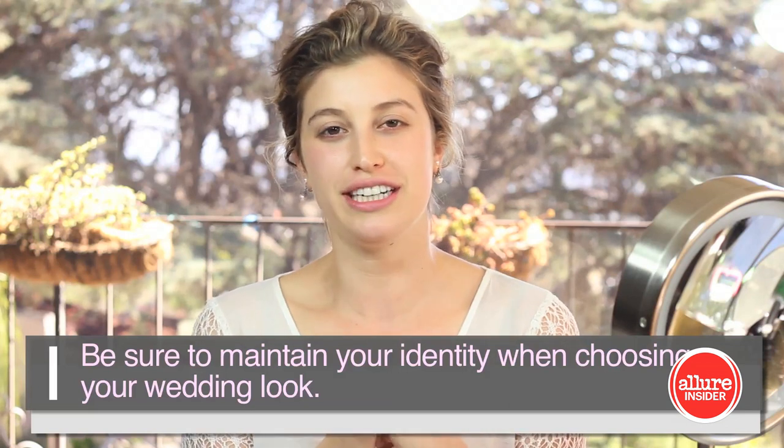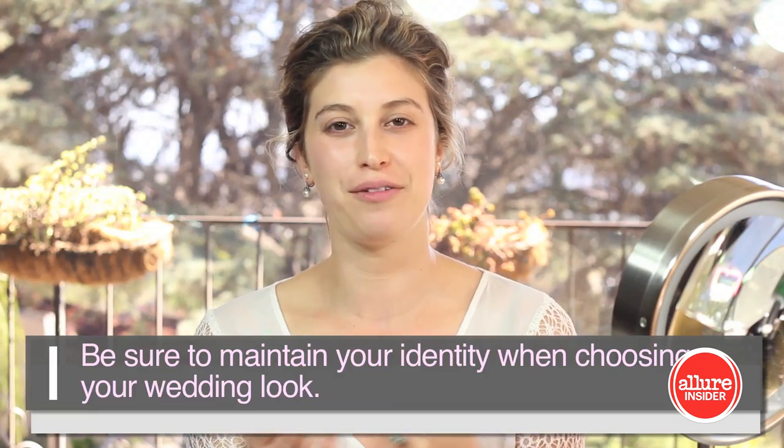I've prepped my skin and I gave myself a little extra love by exfoliating and using a really hydrating cream. I think it's really important, especially the day of your wedding, to give yourself that extra luxurious treatment — it will help relax you and allow you to be more calm when you're doing your makeup.